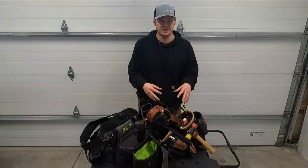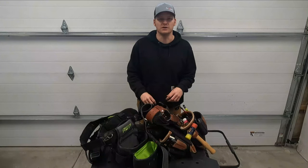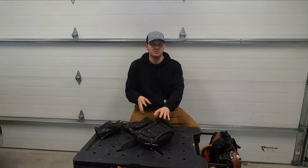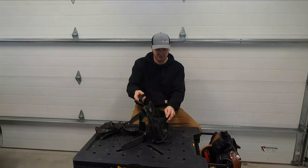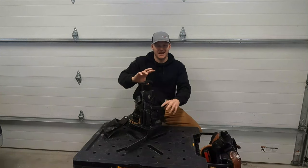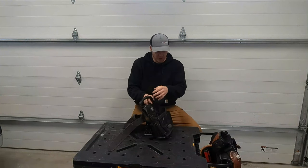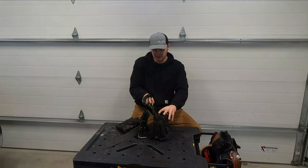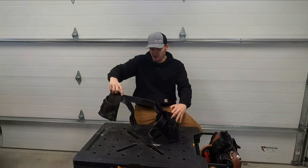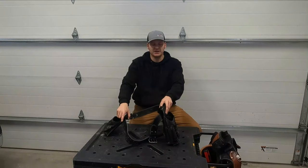I literally pulled these out of my van so you guys can see what's in there right now. So let's get right into it. First bag — this is not even a carpenter or a finished carpenter bag. This is actually an electrician's bag that I bought. It's a Dead-On brand and I think I got it at Home Depot. I have the electrician's pouch on this side and on this side, all I have is a cheap Husky pouch. And that is literally all that I use when I'm doing interior work.